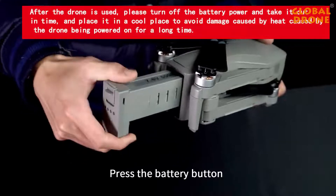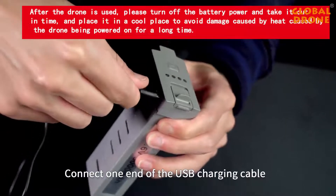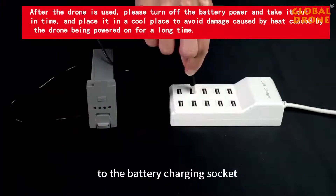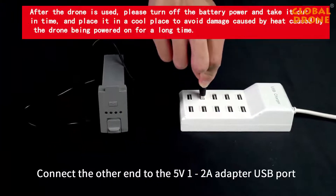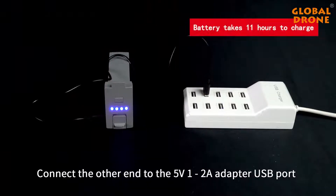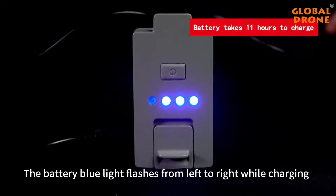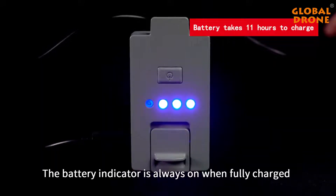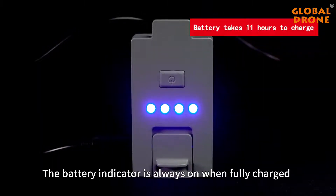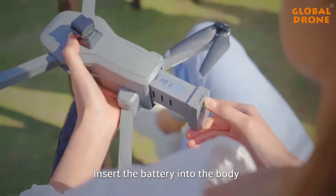Press the battery button and pull out the battery. Connect one end of the USB charging cable to the battery charging socket and connect the other end to the USB adapter port. The battery blue light flashes from left to right while charging. When fully charged, the battery indicator remains solid. After charging, insert the battery back into the body.